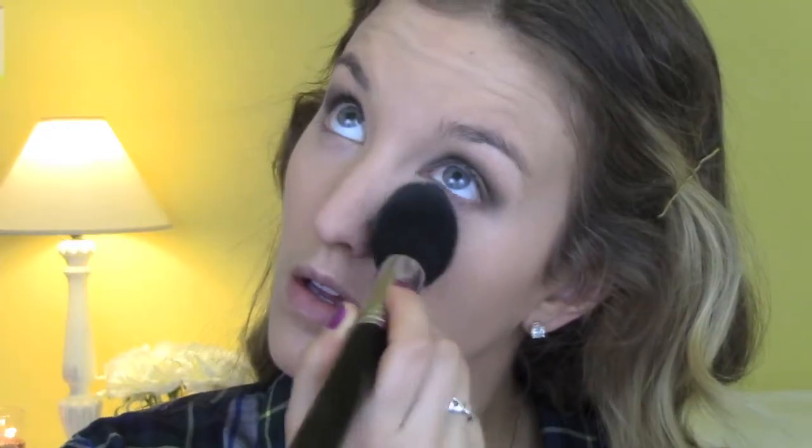Then I'm going in with my Hourglass Diffused Light ambient lighting powder to set my under-eye area. Then I'm using MAC Medium Deep bronzer with a big fluffy powder brush from Sigma to bronze my cheeks and around my temples.